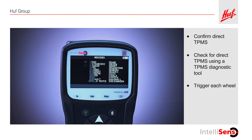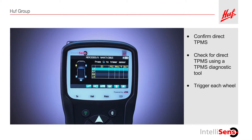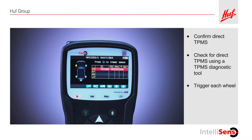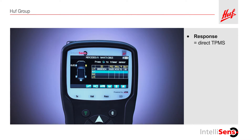First, enter the vehicle data into the tool you are using. The tool will tell you which tire you should trigger first. Hold the tool as close as possible to the side of that tire and push the trigger button. Continue to the next tire specified by the tool. If the tool receives at least one response, the vehicle is equipped with direct TPMS. If there is no response from one tire, the TPMS sensor in that tire is likely broken. If the tool receives no response from any of the four tires, the car is probably not equipped with direct TPMS.